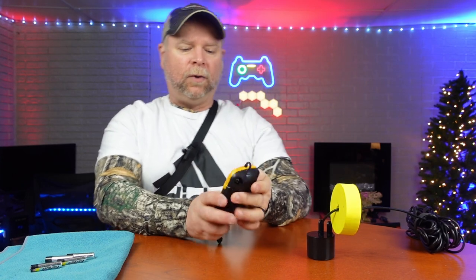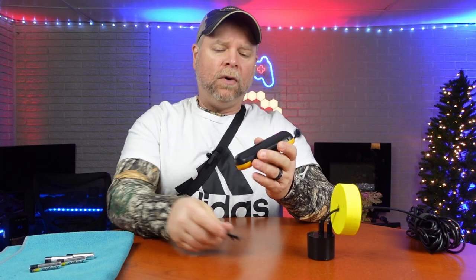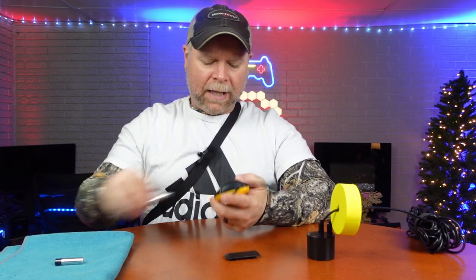Today we're taking a look at the Portable Fish Finder, which was sent to me at no charge for the purpose of this review. The first thing you want to do when you get this out of the box is go ahead and install your AAA batteries. It takes four, which are not included.